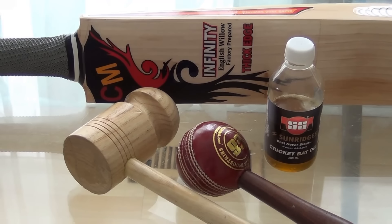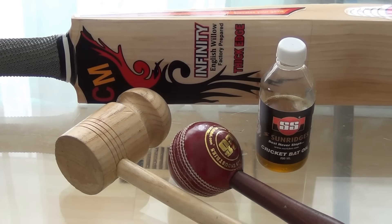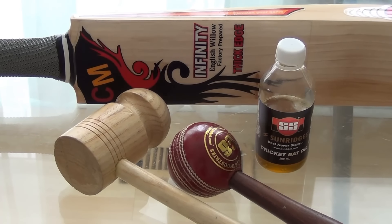Hello folks, this is Nipun Joshi from Cricketmerchant.com. Today I'm here to help you see and learn how to knock in a cricket bat.